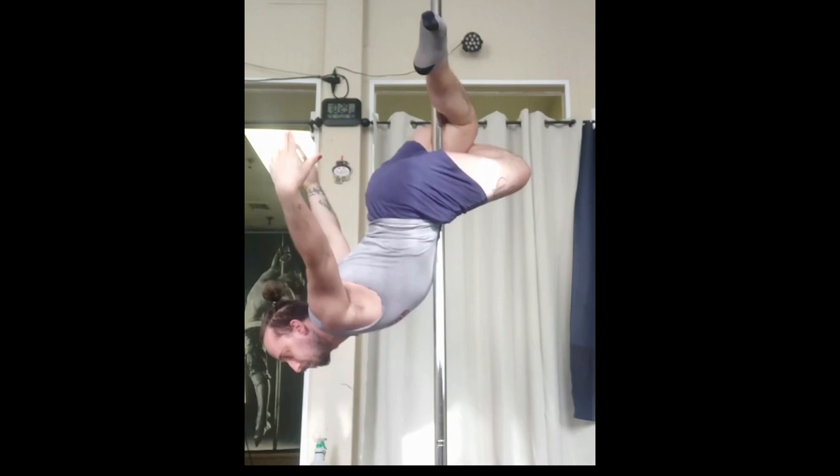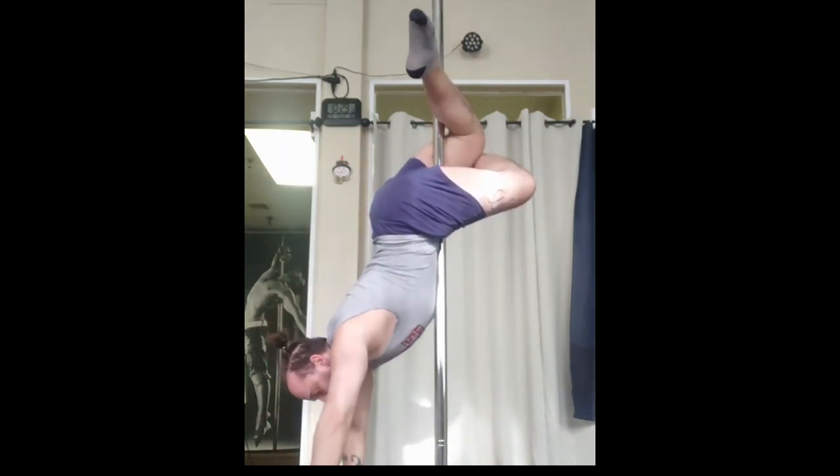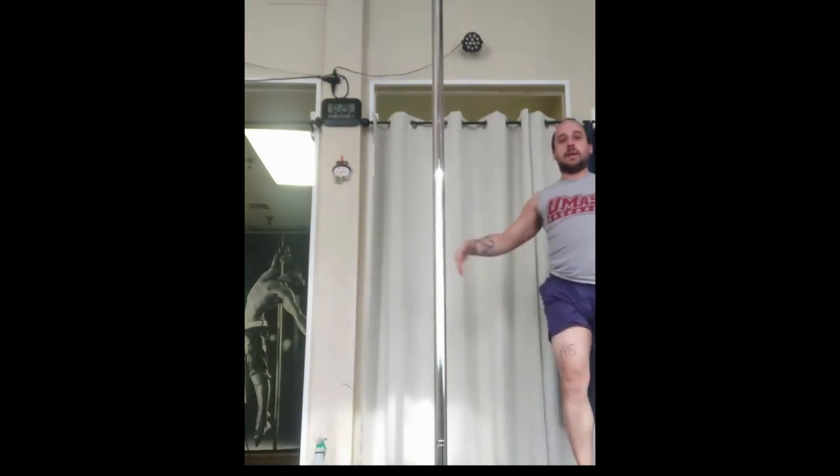Arch your back and bring your hands back in whatever shape or design you want. When you're done, bring your hands down, come to a handstand and do a nice little flippy-do. And that's your Reindeer Cross Knee Thigh Hold. Thank y'all.